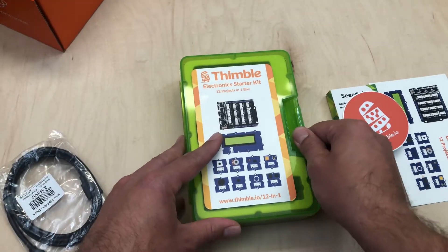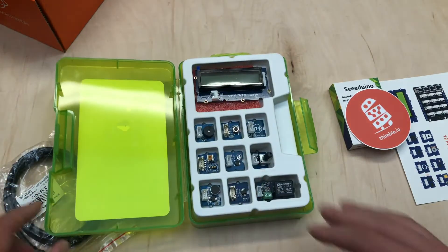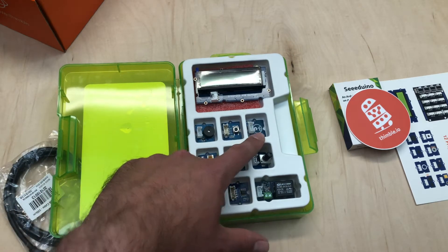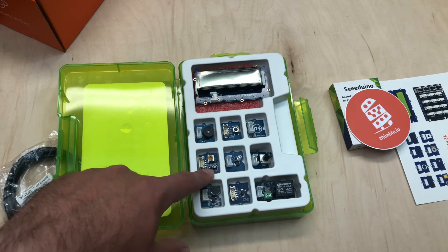Now let's take a look inside this green box. Here you can see the LCD screen, the buzzer, button, and touch sensor. This actually will hold an LED in these little prongs down here at the bottom.